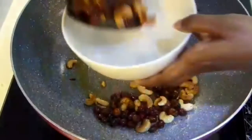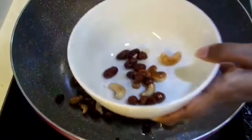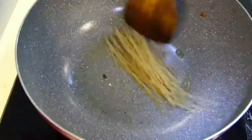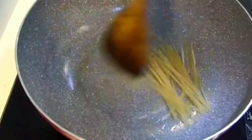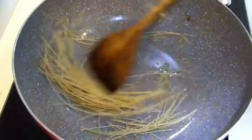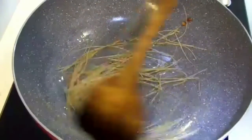Now I'm going to dry roast the vermicelli or semia. Once the semia becomes softer, keep aside.